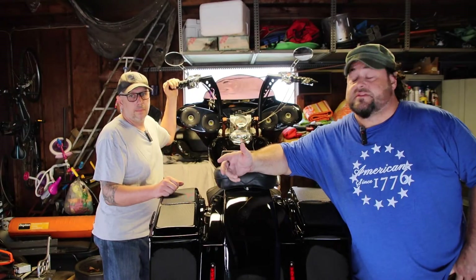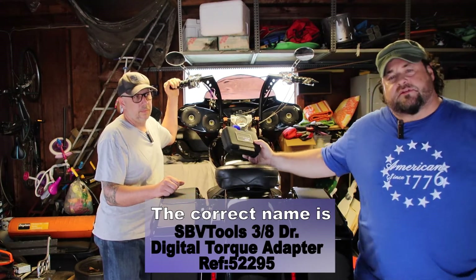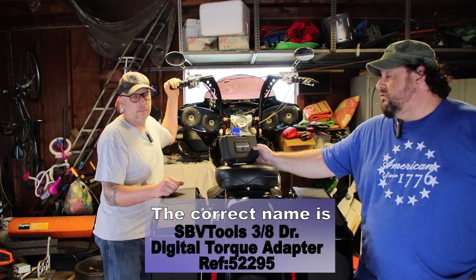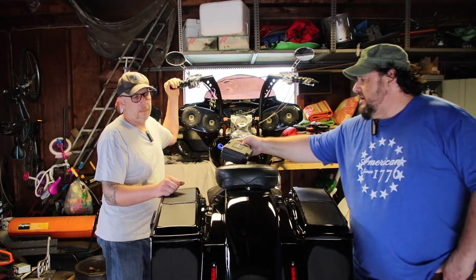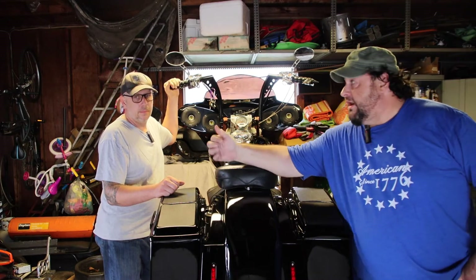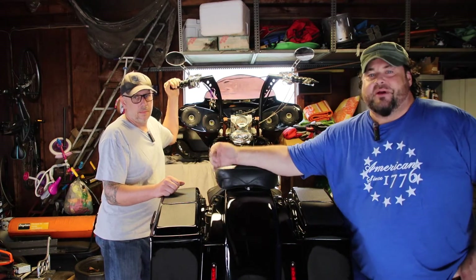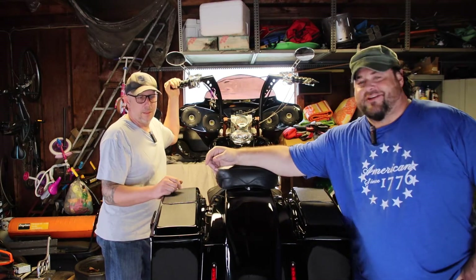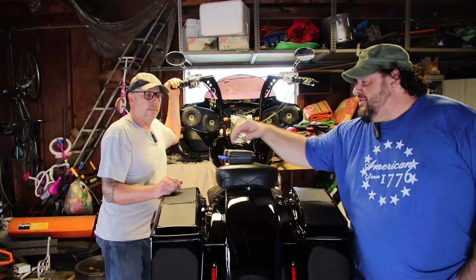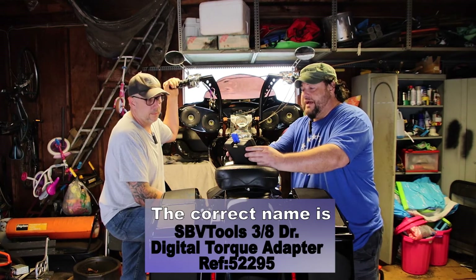Hey everybody, today we're checking out Pop Lock. We're going to be showing you what this new thing is, what it does, what it doesn't do, and what it does really well. The owner of the company sent it to me and said, 'Do a little test, show me a video of you checking it out.' I'm not a mechanic so I brought in a mechanic — the mechanic guy that does everything for my house and everybody I know. This is Sneakers. Say hi, Sneakers. Welcome to the show — we're checking out Pop Lock by SBV.